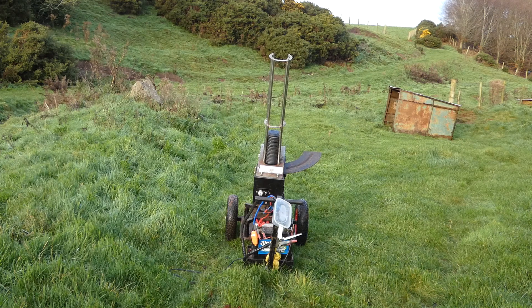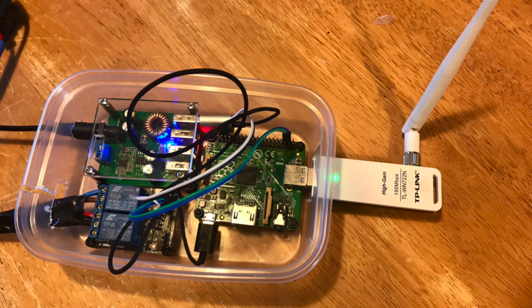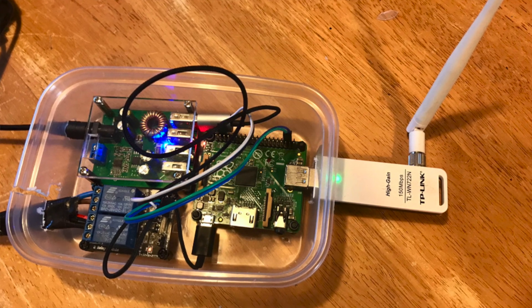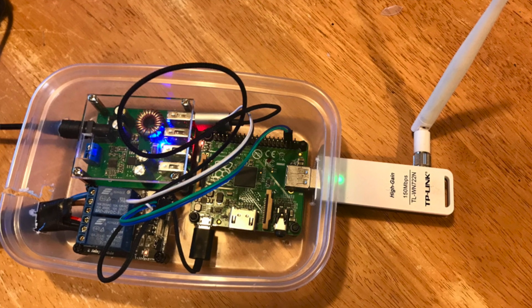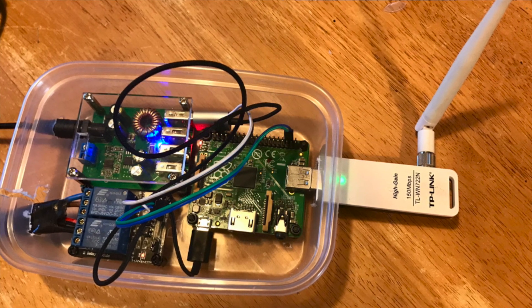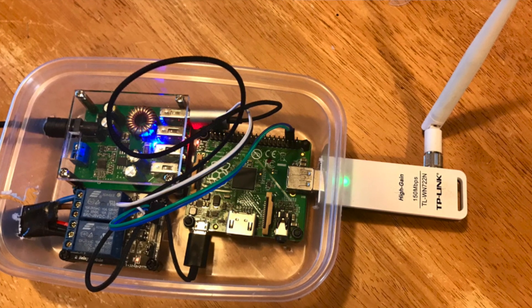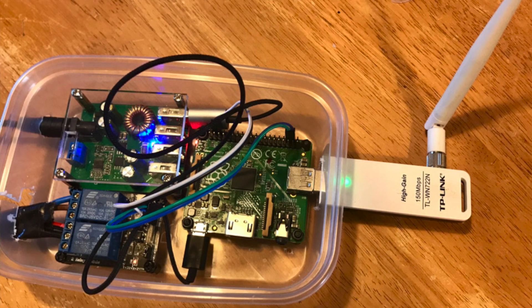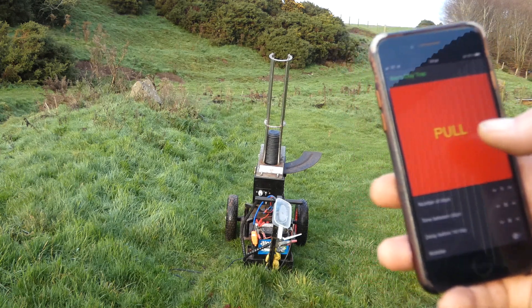So, what I've done here is set up a Raspberry Pi. We've got a 12 volt to 5 volt buck converter, so we can use the same battery as in the clay trap, and then just a couple of relays attached to the Raspberry Pi, and of course a wireless card so it can be placed anywhere. The wireless acts as an access point, so I can access it without any fixed wireless anywhere. Then quite simply, I connect my phone to it and pull.